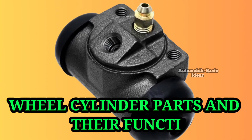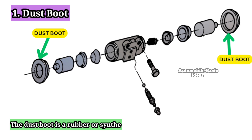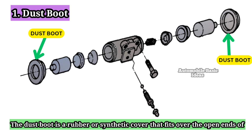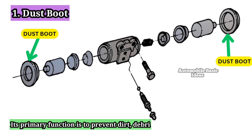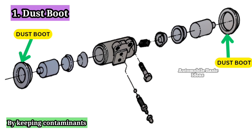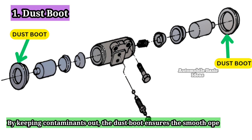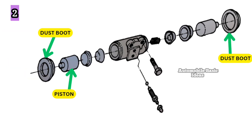Wheel Cylinder Parts and Their Functions. 1. Dust Boot: The dust boot is a rubber or synthetic cover that fits over the open ends of the wheel cylinder. Its primary function is to prevent dirt, debris, and moisture from entering the cylinder. By keeping contaminants out, the dust boot ensures the smooth operation of the internal components and prolongs the lifespan of the wheel cylinder.